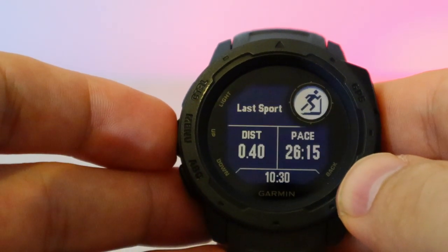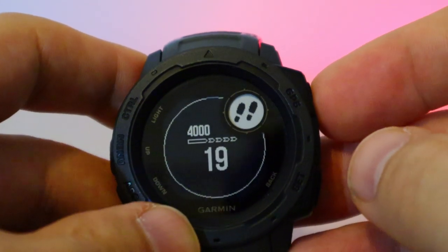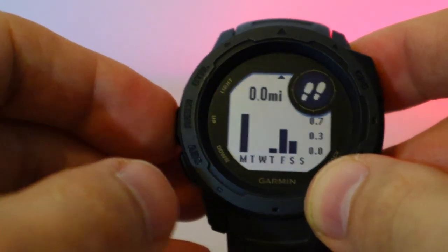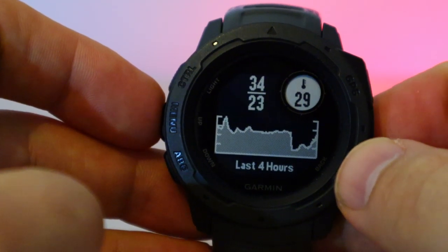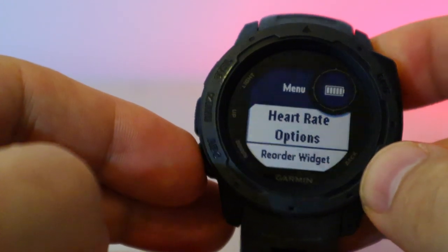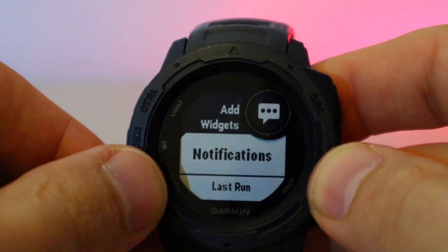The menu shows heart rate, stress levels, your last sporting activity, and steps. I haven't worn it today so steps are very few. I find the step tracking very accurate — you can go back in time to review your step history and distance in miles. It also has a thermometer, though it needs to be away from your body to accurately absorb the ambient temperature.